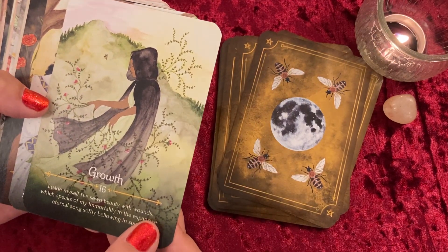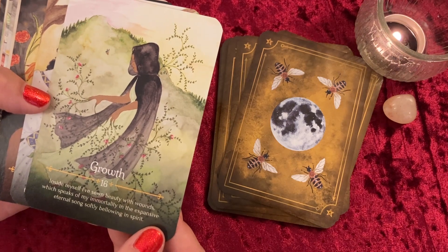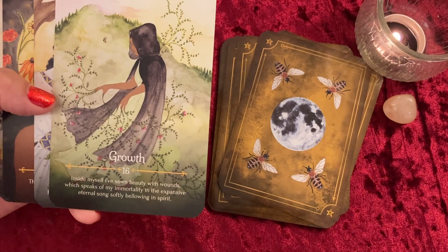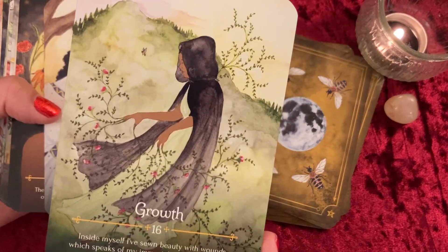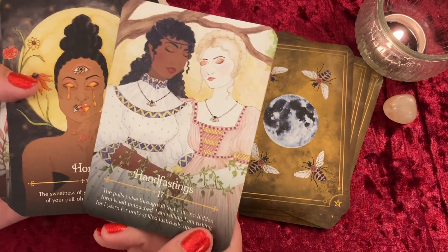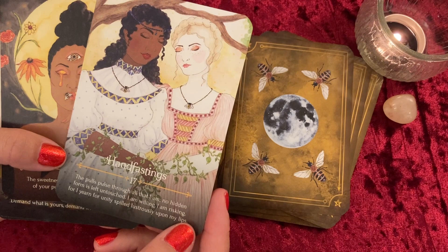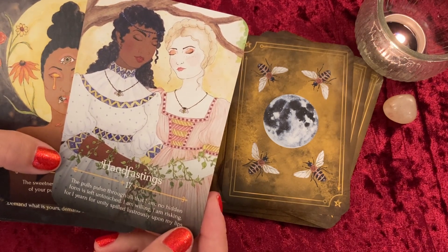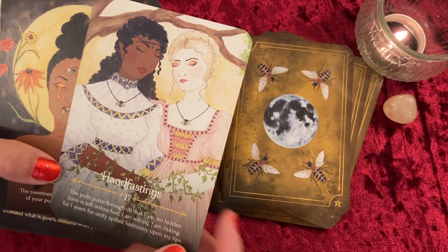Growth: 'Inside myself I've sewn beauty with wounds, which speaks of my immortality in the expansive eternal song, softly bellowing in the spirit.' I love these little tendrils coming out from her fingers — at first I thought they were background decoration, but they're actually coming from her fingers, which is really cool. Hand Fasting: 'The pools pulse through all that I am, no hidden form is left untouched. I am willing, I am risking, for I yearn for unity spilled lustrously upon my lips.' Beautiful card — the hand fasting is done with ivy, with so much growth coming out in all directions.